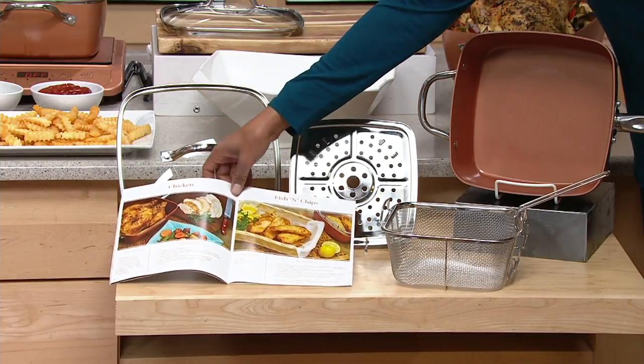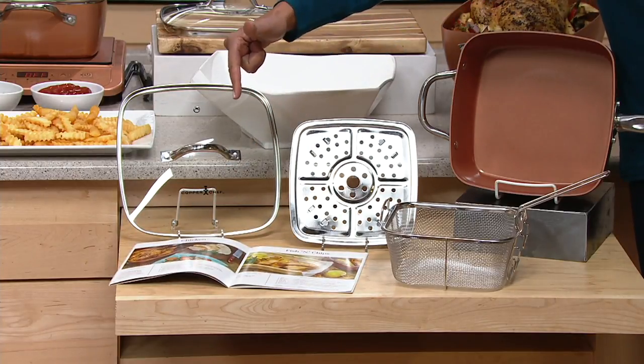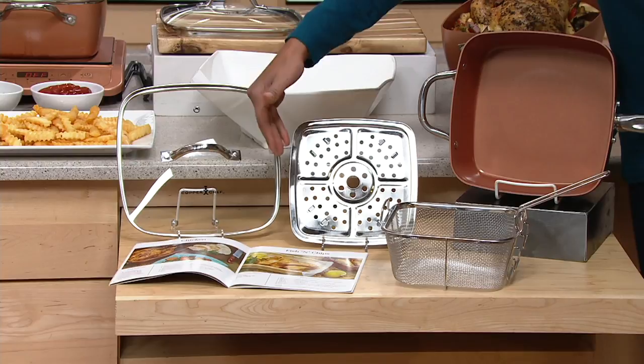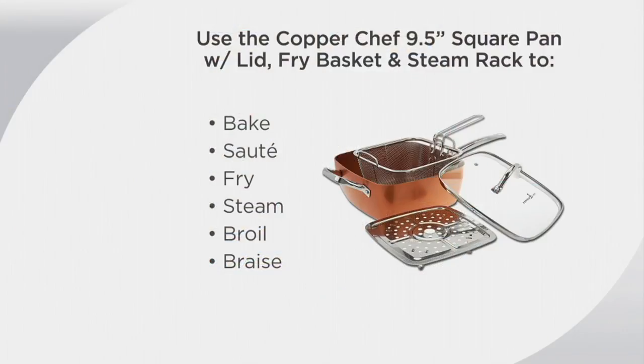It's K44914. This is the way you're going to steam, fry, braise, broil, and also bake. So many things that you can do here: bake, saute, fry, steam, broil, and braise.